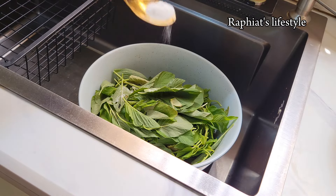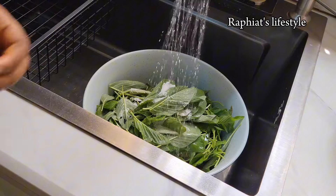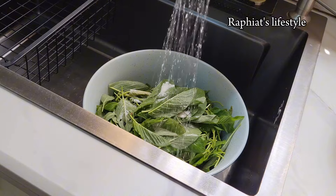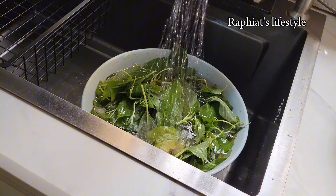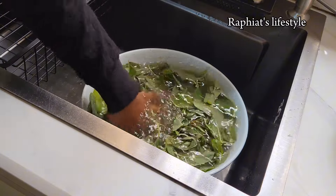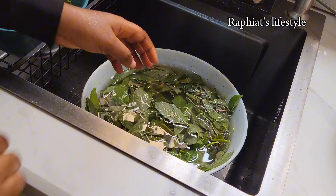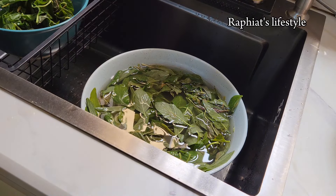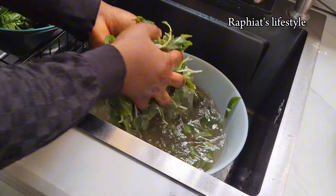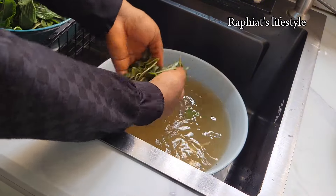I like processing the vegetable at home myself so I can be sure I've gotten rid of all the dirt. I'm going to sprinkle some salt, add some water, and wash thoroughly. In the markets where we buy these ingredients they've been exposed to all sorts of conditions — harvested from the farm, brought to the market, divided into different sizes, exposed to a lot of dirt. It's always better to wash before slicing the vegetable so you won't lose a lot of nutrients.